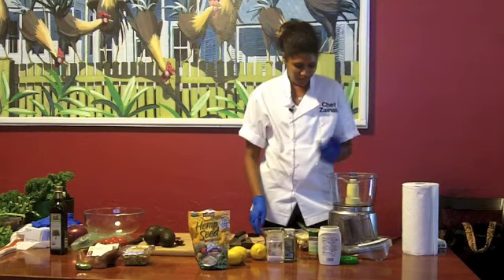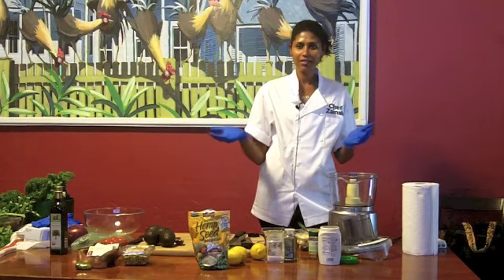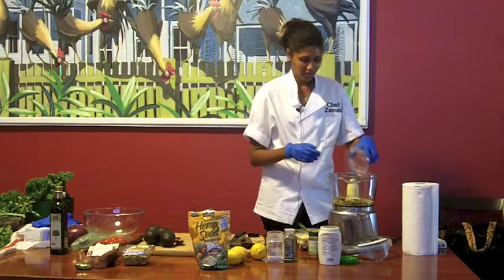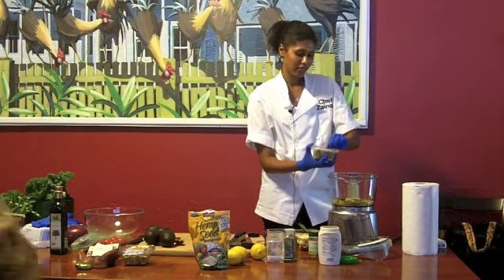We're going to start by making the hummus first. It's basic. I'm not going to measure anything since we have the ingredients — I'm just going to eyeball everything because of time. As we go, if you have any questions, ask, or maybe I'll transfer it to Nurse Tom. We have a food processor, of course. It's good to have one because you can do so many things with it.